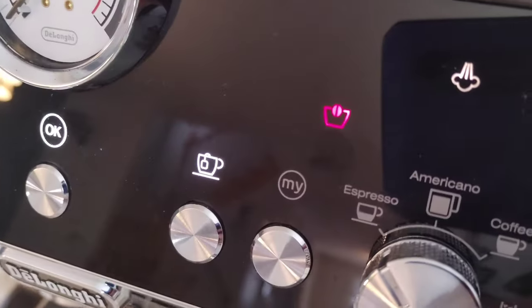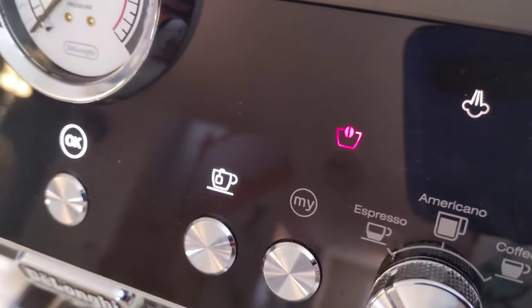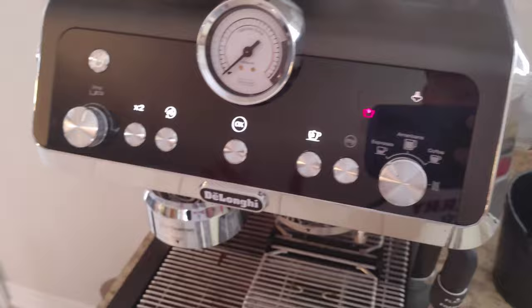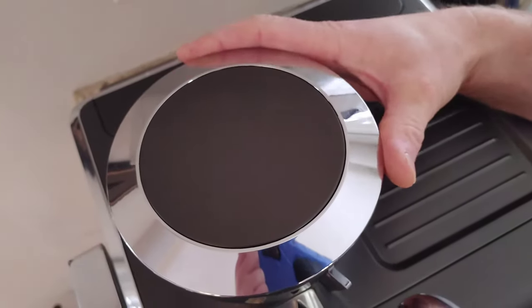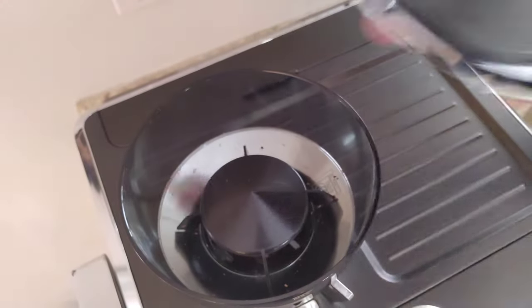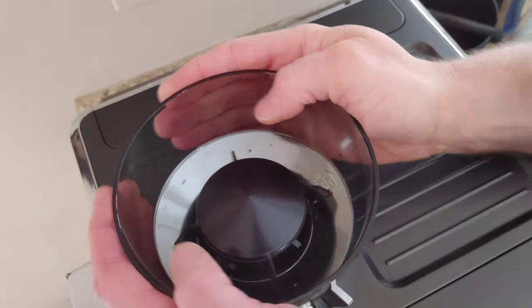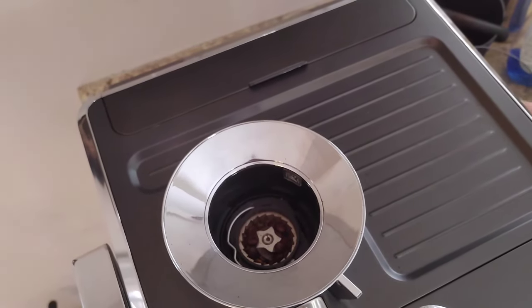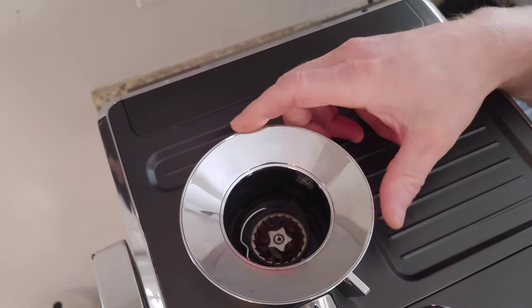First thing you want to do is make sure your hopper is empty — the indicator over there is telling us the hopper is empty. So we've got our bean hopper right here: remove the lid, put that aside, and then unlock the bean hopper to take that whole thing out. You'll clean that afterwards — set it aside for now.